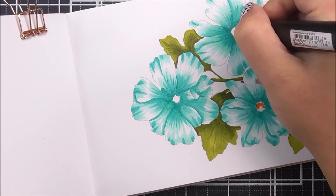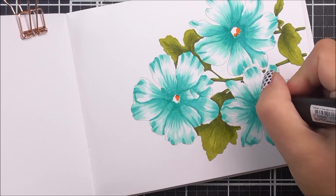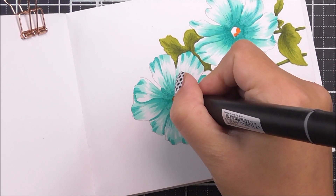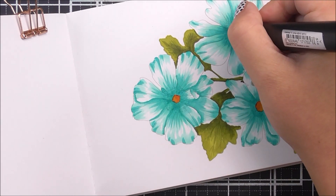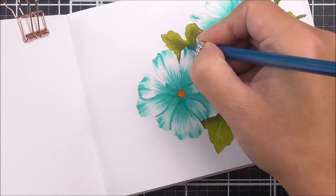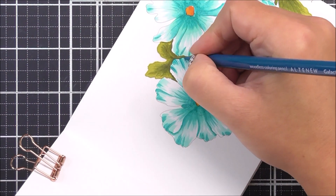Once I have done all of that, I'm then going to move on to the flower centers and I'm just kind of dabbing the color into these. I used the beautiful Orange Blaze and then the Sun Kissed markers for this. Once I've finished with my marker coloring, I'm going to add some more detail with the pencils.